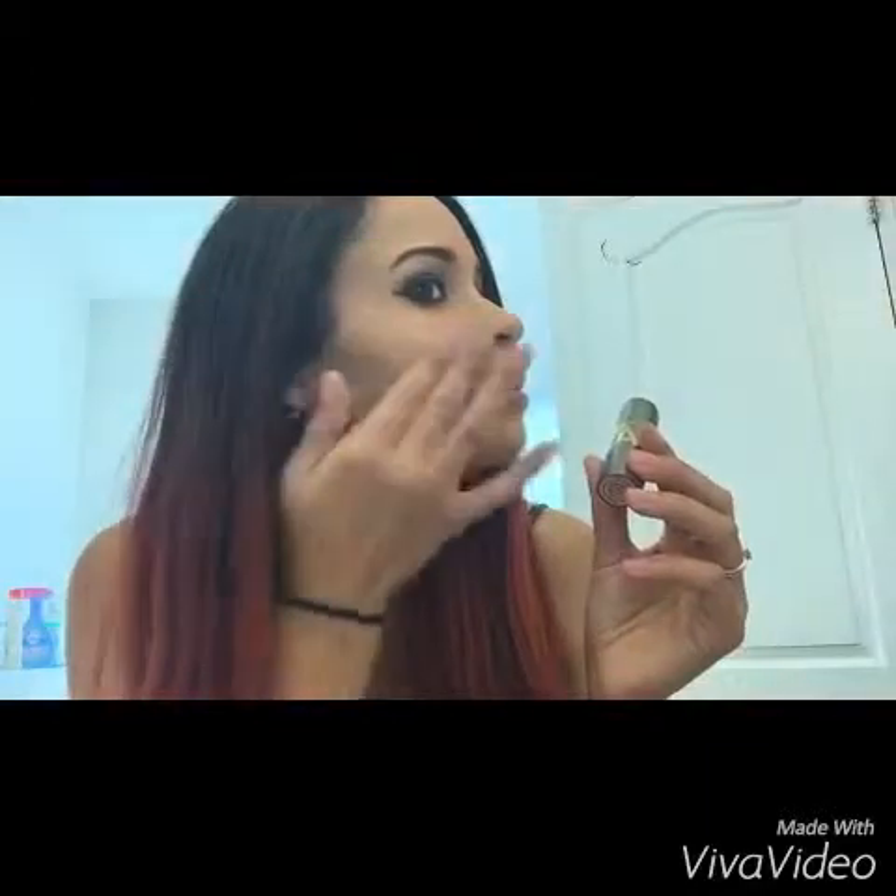Now we're going to do Lighten-a-Stick. This is the original color, Sensational City, but they came out with a new summer edition called Glow with the Flow. I haven't tried this yet, so I'm going to try it now. So on your cheekbone, you're just going to swipe. I'm going to swipe both sides and do my Cupid's bow. Dab-dab-dab.